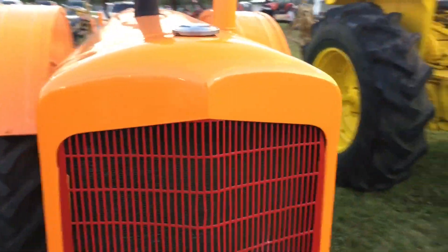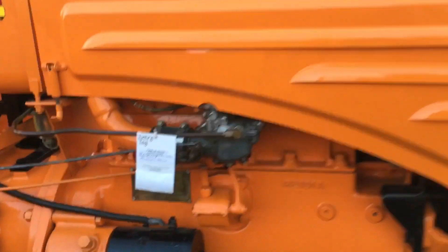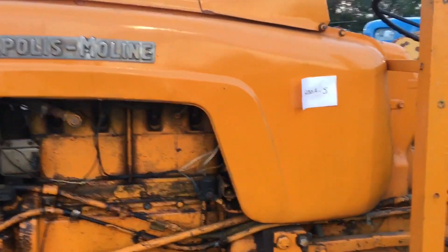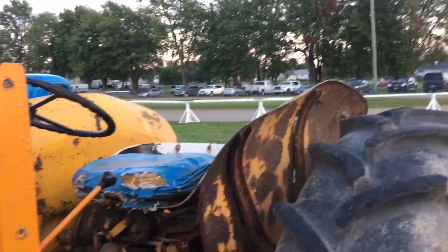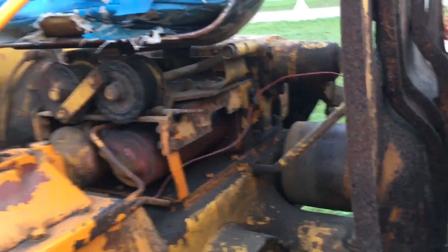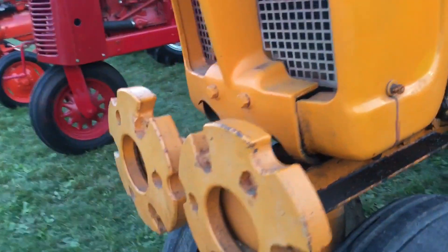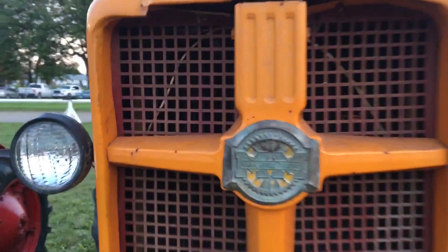Nice grill, very nicely done — 1939. There's another Minneapolis Moline — doesn't look like it's been touched very much. Maybe had new fenders on it in the rear. It actually looks like the back end was changed on it, but it hasn't been touched very much. I like the weights they put on the front. Pretty awesome.